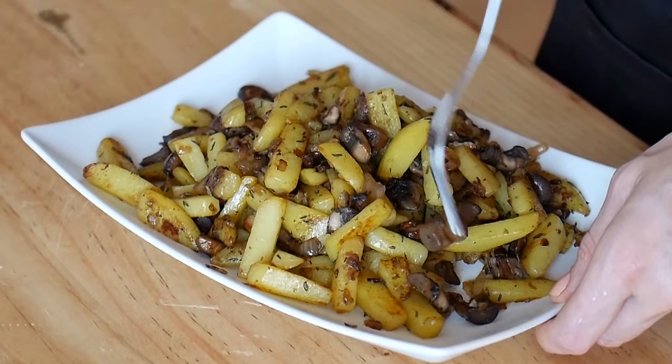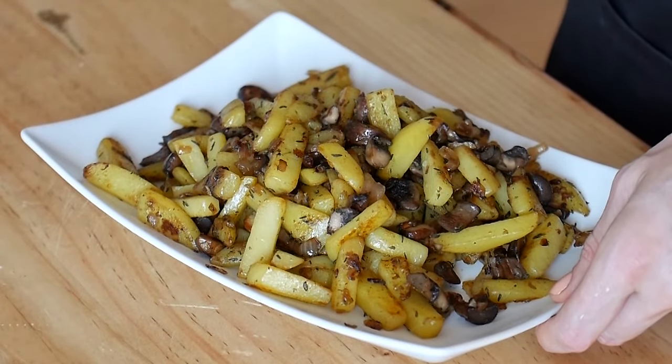This is also when you add your thyme and any other herbs you prefer, and of course a little bit of salt. You can also add some black pepper if you want a little bit of a spike. This is it — your traditional mushroom and potato fry is ready. If you love traditional healthy recipes, don't forget to subscribe to our channel and click that bell to make sure you get notified about every new recipe we share.